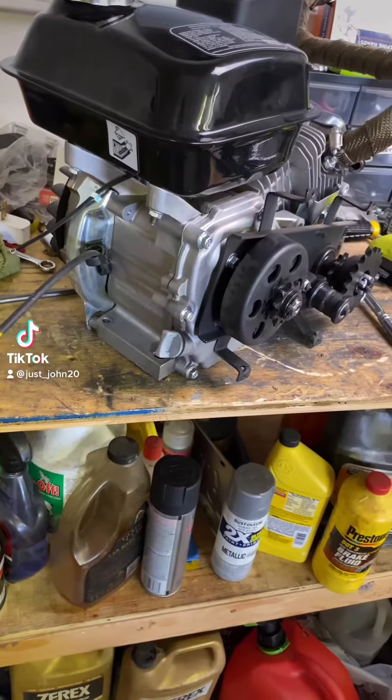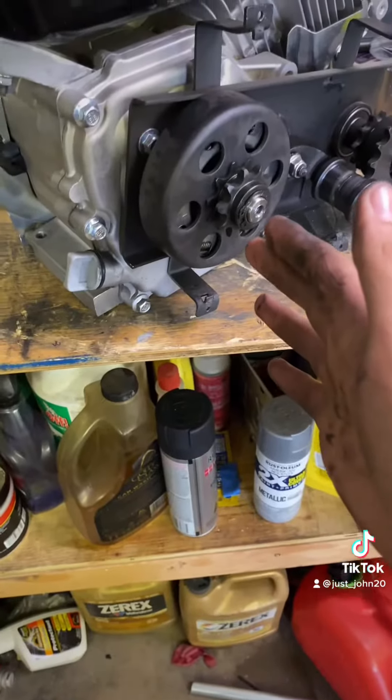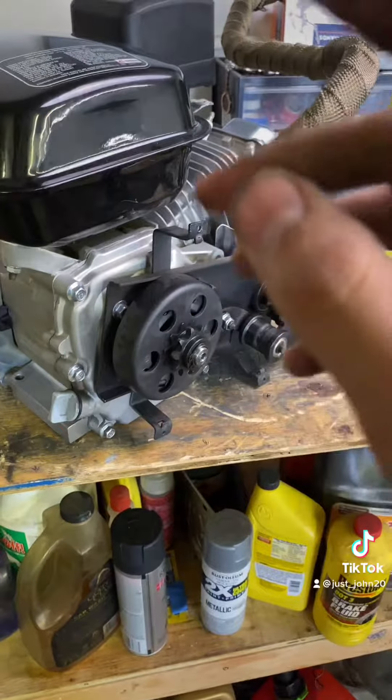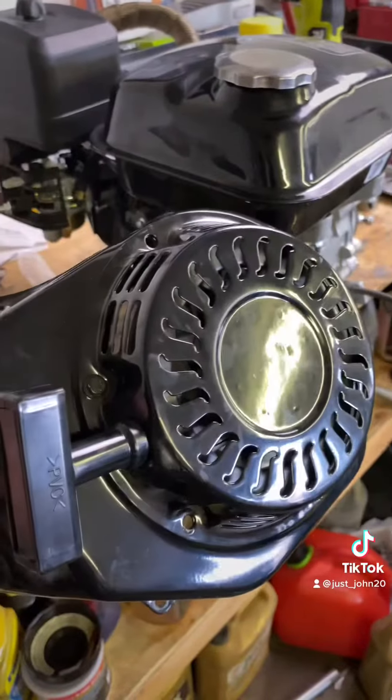Hey guys, I'm going to make a video on how to remove a clutch off any engine — whether it's a clutch or torque converter clutch, anything. This is the easiest way to remove a clutch.